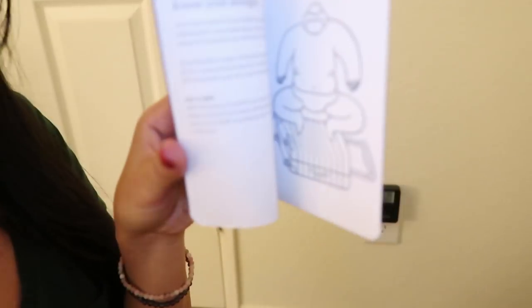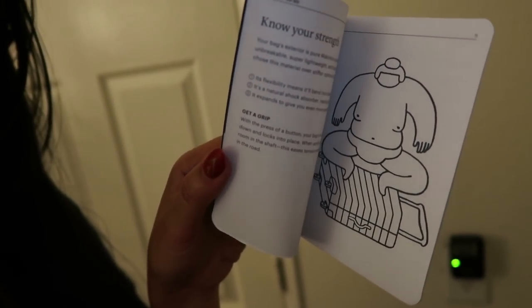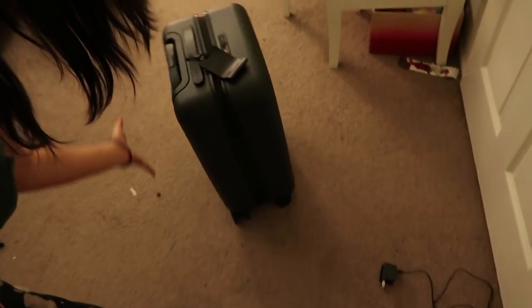The material they make this from is super, super strong — it won't break. And to prove that, there's a pamphlet that comes with it that says 'you are here.' There's a picture of a sumo wrestler just namaste-ing all over this bag and it's not breaking — so, proof. Also, the 360 spinner wheels — if you have not upgraded to a bag with spinner wheels, you are not living life correctly. This is a game changer for traveling. I can never go back.